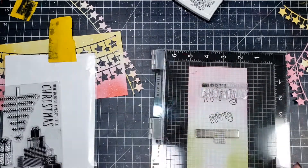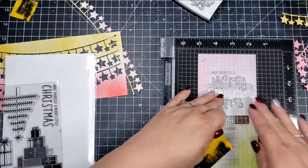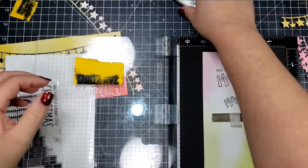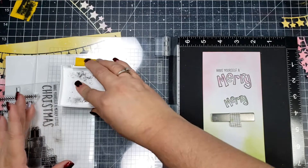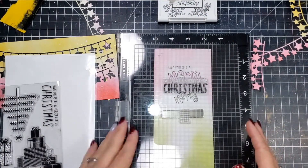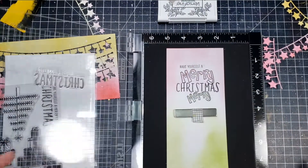I'm also going to use the part that says 'Christmas' as well. I just took some sticky notes and masked off all of the areas that I didn't want to stamp. I'll do the same for the Christmas word, fitting it between the Mary sentiment, masking off the top portion, and then inking up just that word 'Christmas.'